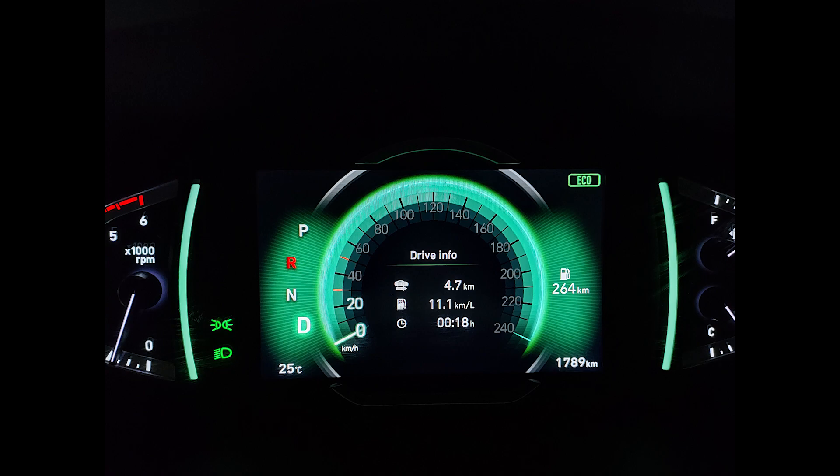Moving on to the portraits, the M52 does a good job with sharpness, details, and colors. While the sharpness levels are good, the skin tones are decently produced, although at times they can be slightly yellowish in nature. The edge detection seems to be pretty good.